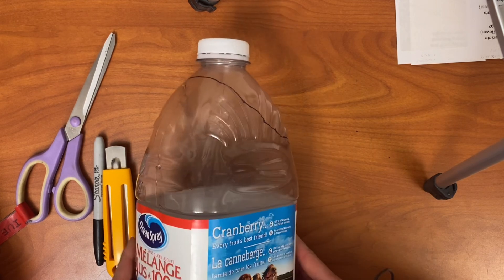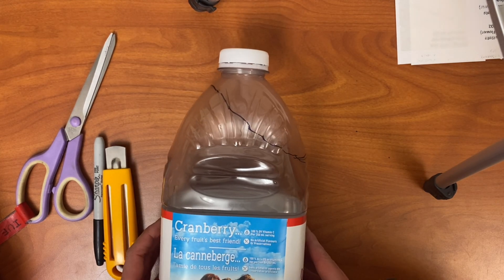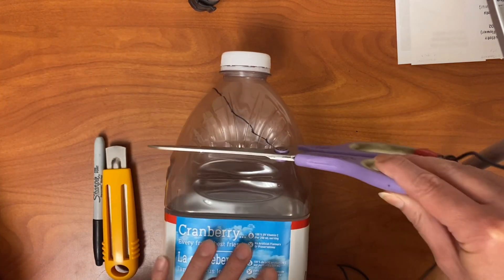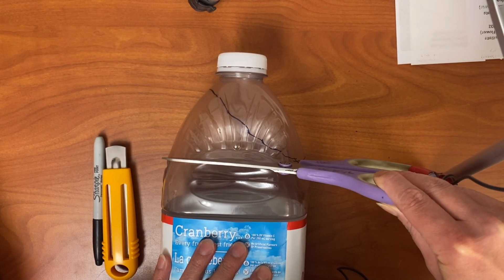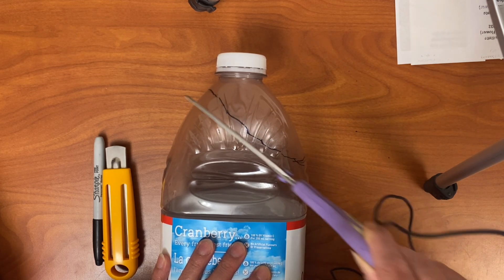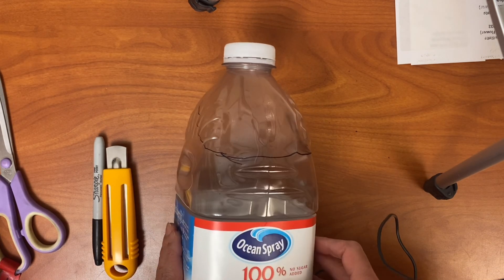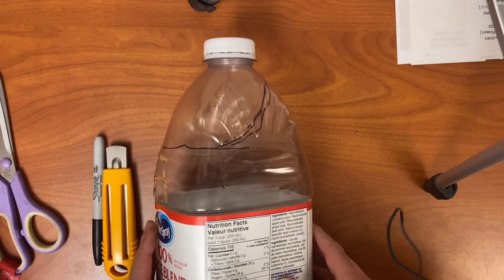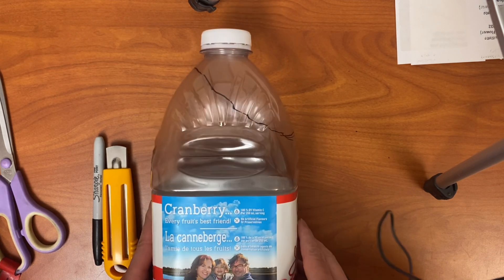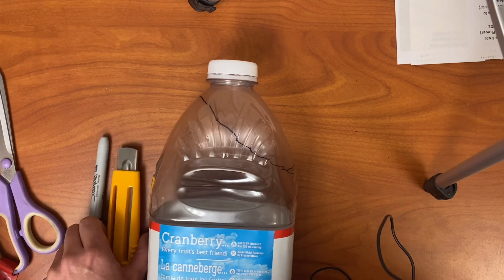Depending on the age of your group, it's sometimes helpful to draw a line on the bottle. The key when cutting the bottles or tetra packs is you don't want to cut straight across — you actually want to cut the bottle on an angle like this. Drawing that line is sometimes helpful. You're going to cut on an angle, come up all the way to the top like so. We'll talk about why during the workshop.